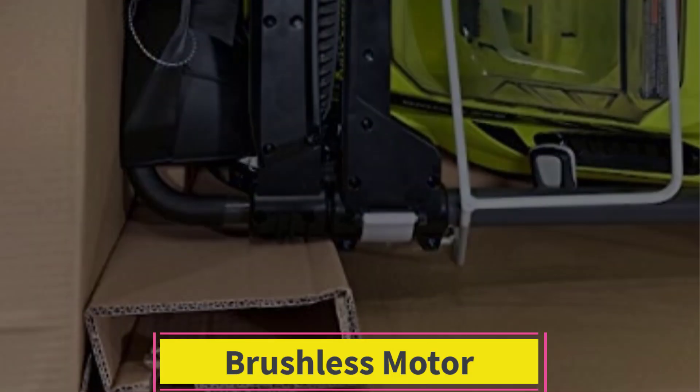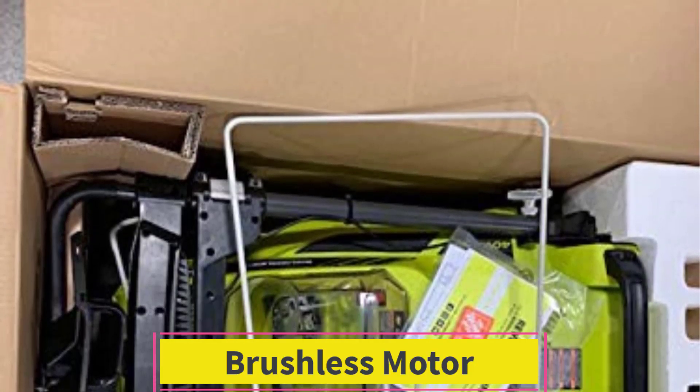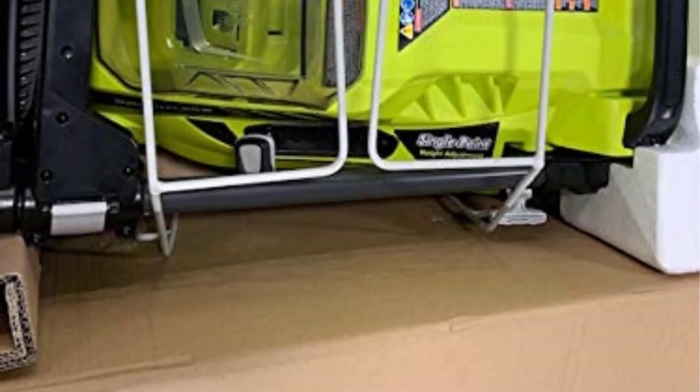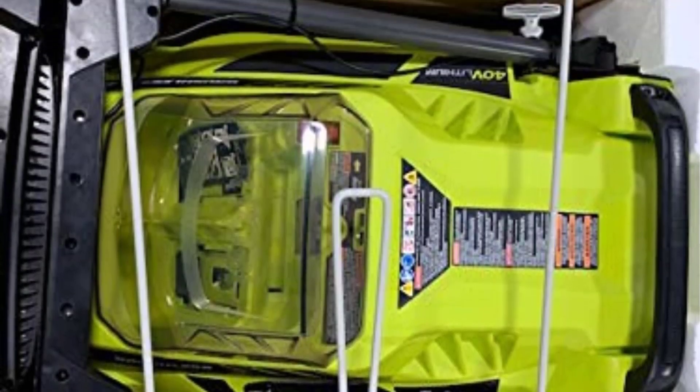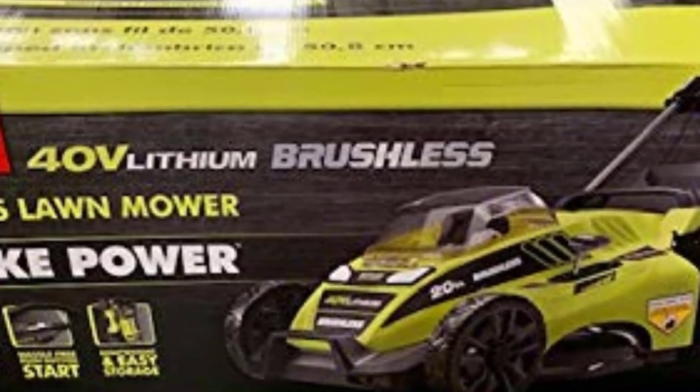If you're going to have a successful battery-powered lawn mower, it starts with the motor and you've got to go brushless. It's the only way to ensure you get enough power while maximizing the run time. As an added bonus, the electronic controls required for a brushless motor also give the mower the ability to run harder in thick grass and back off where it's thinner.